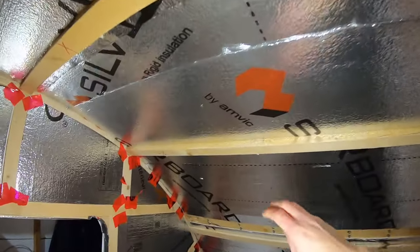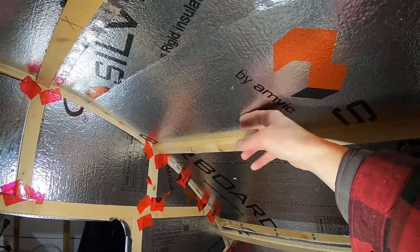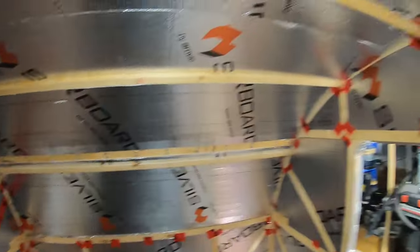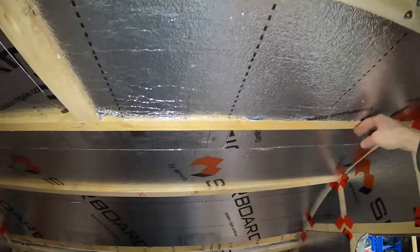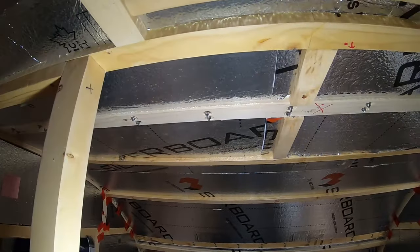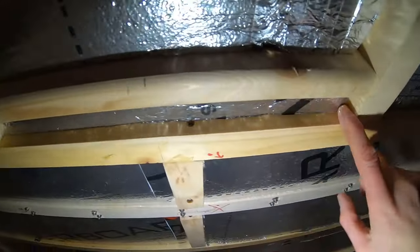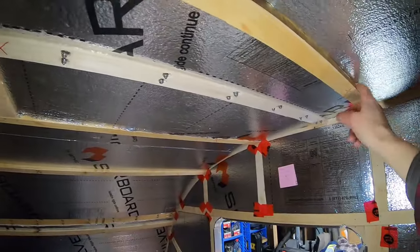It's only going to be a quarter-inch so it shouldn't impact the rafters much. I'm not sure if my wife wants the lights on this side or that side of the rafter, so I have to check on that. Up here, these two lights are going on a separate circuit as well, so they'll probably come out here — or I might work them in here, that might be an option — and then come over.